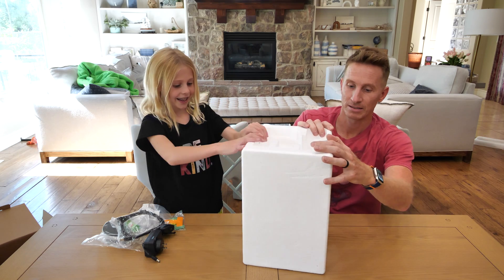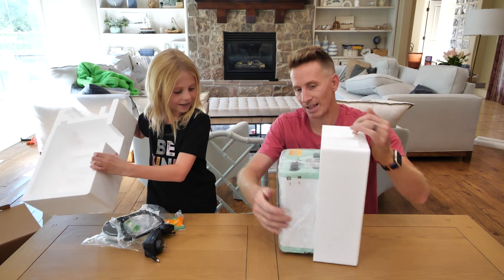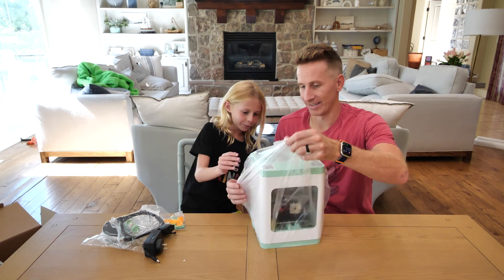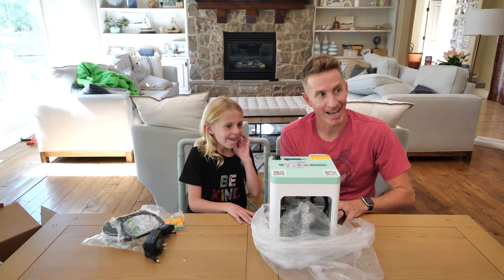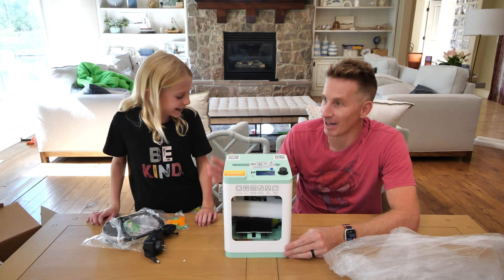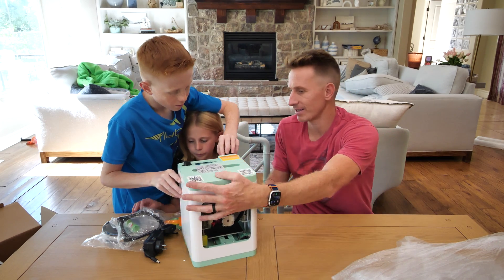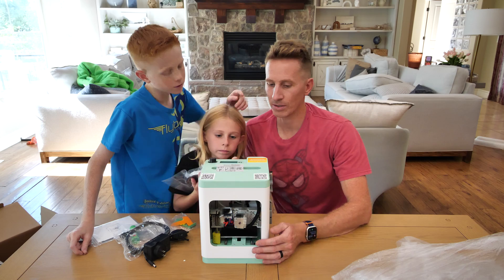Okay, you pull that side, I'll pull this side. Oh, I like how little it is! We actually might need your help on this — come on in buddy. This is brand new and I think it's really user-friendly from what I could tell. This is the knob. Okay, we don't need a screwdriver — you just use this here.